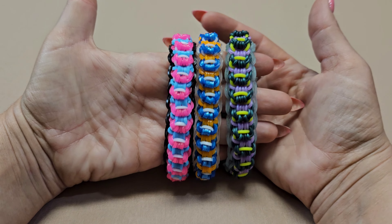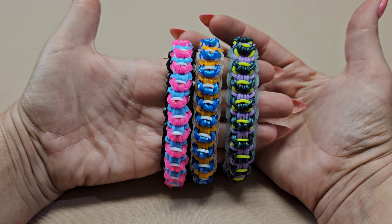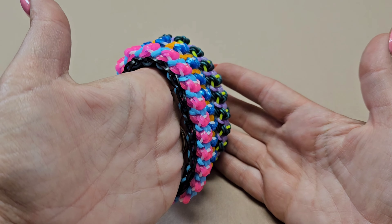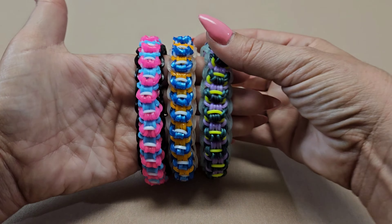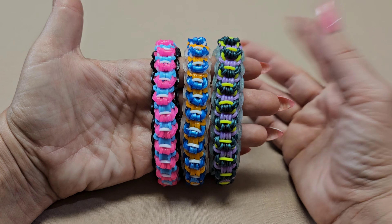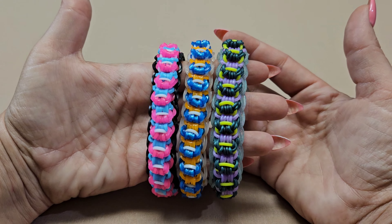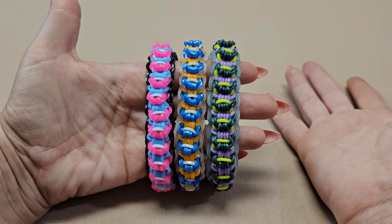Hey guys, welcome back to my channel! I'm really excited to be back today. I'm going to be showing you how to make my ring pop bracelet. This reminds me of an old design I made called the dainty twist. I used a few pins for that design; this one is made completely different — it uses a loom — but I love how it looks. It's a lot of fun to make and it's easy.